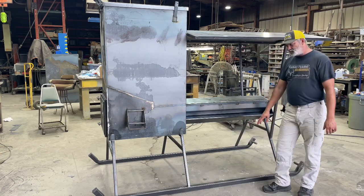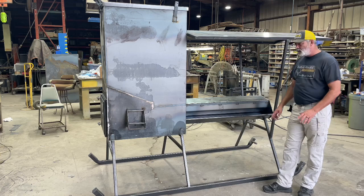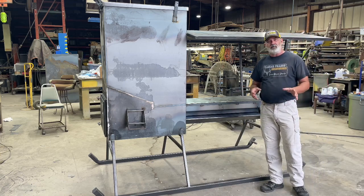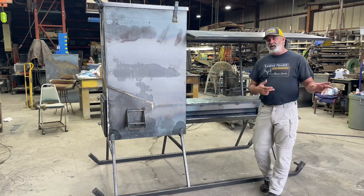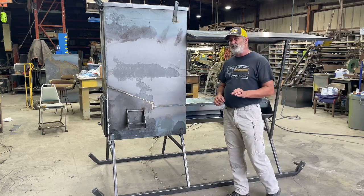We have a 2 inch square tubing skid base with pull mounts on the front, so you can pull this feeder around anywhere you want. If you want to move it out in the field, just hook up a chain or a strap behind your UTV or your pickup and take off — no issues whatsoever moving this feeder in the field.